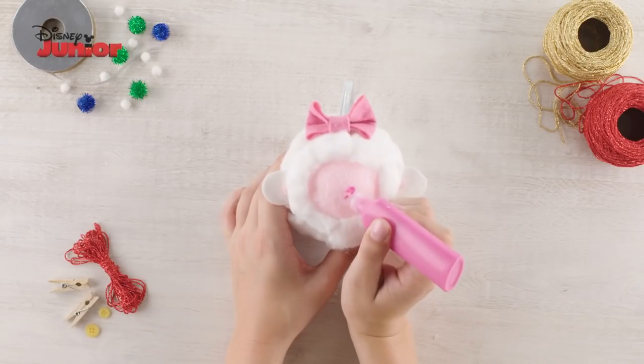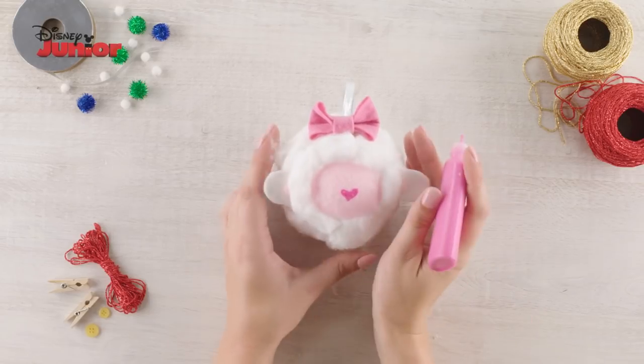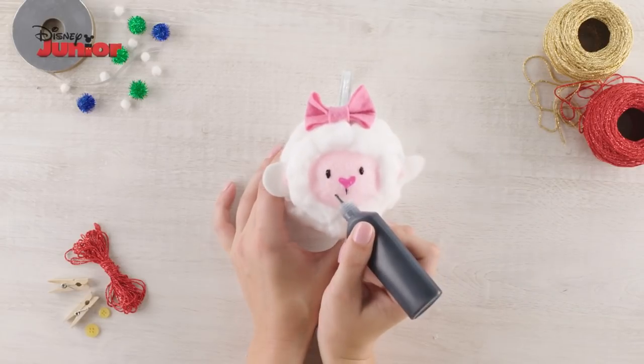Now get your pink paint pen and paint on a love heart shape for lammy's nose. Then paint on lammy's eyes using your black paint pen, followed by her smile.